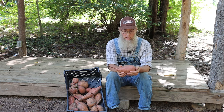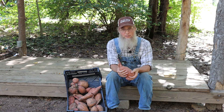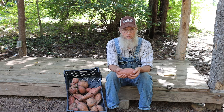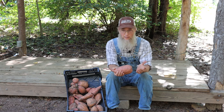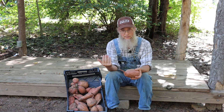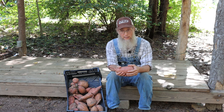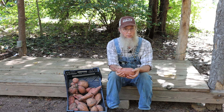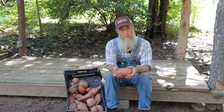I seed the rye fairly heavy — I want a good stand, a little heavier than what's recommended, partly because I don't have a drill and my rye is up near the surface so it won't have optimal germination. The rye is going to germinate, come up, and grow all winter. It really takes off in February, and usually by May we have a shoulder-high stand of rye — sometimes even seven feet high — making heads.